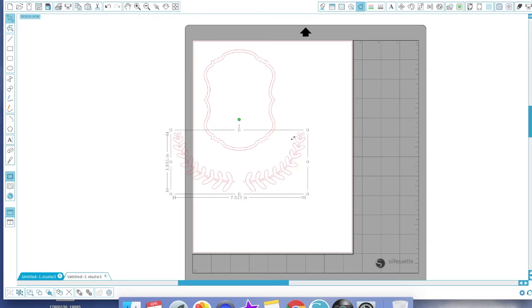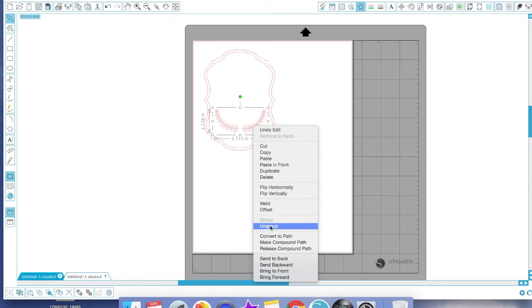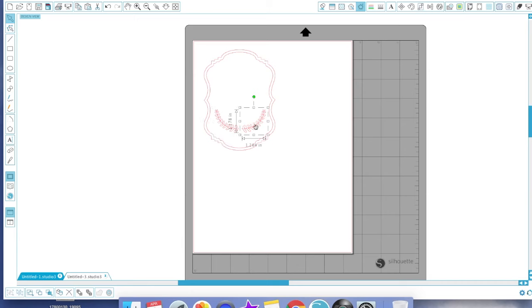I'm trying to get as close to the suggested sample as possible. I'm going to downsize these while they're grouped together — remember to let the mouse go when you reach the desired measurement. I'm going to highlight it and ungroup it using right-click ungroup. Then I'm going to delete the right one because I'm going to shape this piece using the green circle arrow to position it exactly where I want it on the paper.